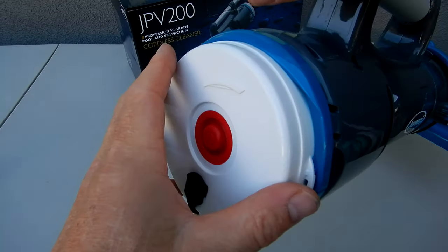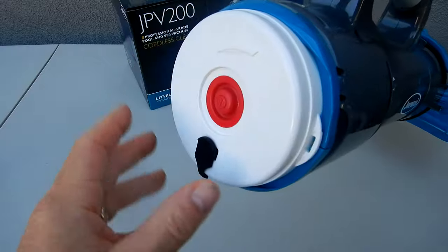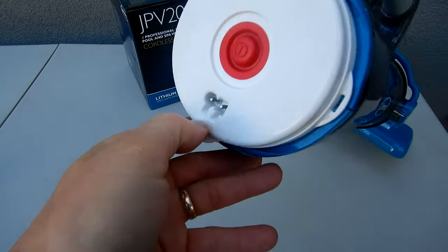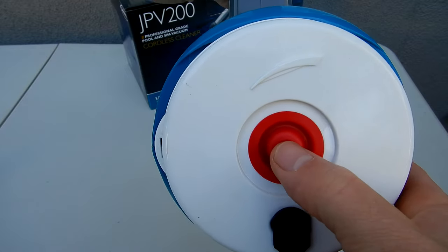The nice thing about this vacuum is that it's completely water sealed. You don't have to open up anything or lube it to charge it. You simply remove this here and plug it in. And on the back is the power button — this turns the cleaner off and on.